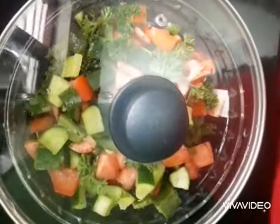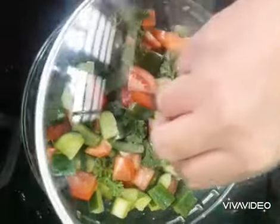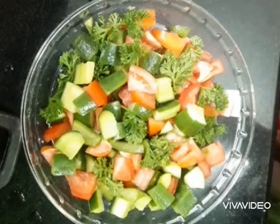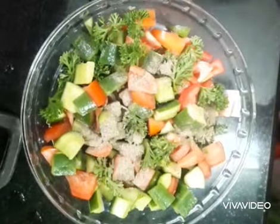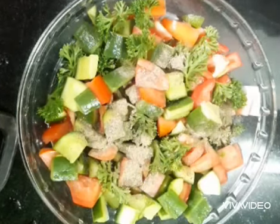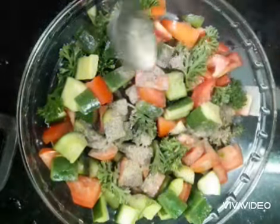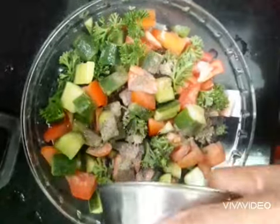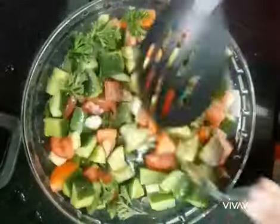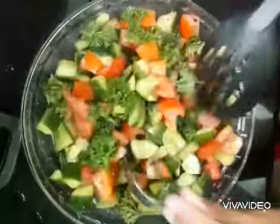After 5 minutes, remove the lid, then dress with pepper, lemon juice, and olive oil. Toss the salad. Your salad is ready.